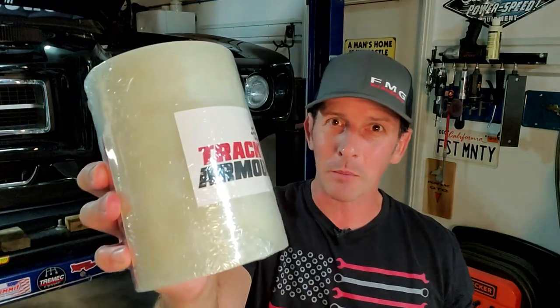Hey guys, welcome back to the channel. Today we're going to talk about track armor — how to apply it and what it's for. I'm going to go autocrossing in a couple days. I went drag racing for the first time and paid the consequences by not using this, because all four quarter panels got a ton of rock chips. I'm still pissed off about it.